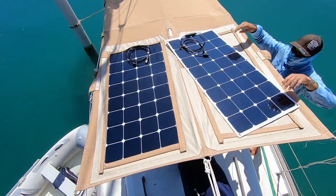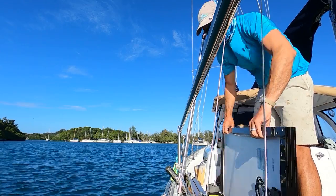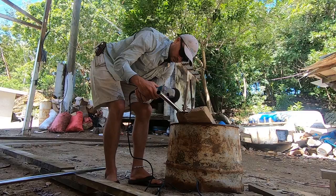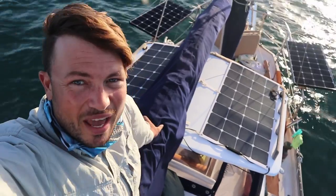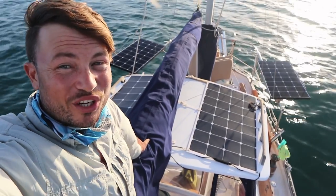So we've finished the semi-flexible solar panel installation. We're not quite producing enough electricity. The next stage is going to be installing rigid solar panels on either side of the cockpit. Should be a pretty simple, straightforward project. I just did something really stupid. So there you have it — 400 watts of solar on a 30-foot ketch.